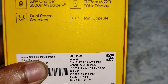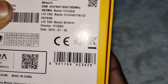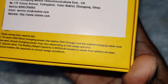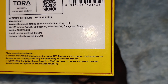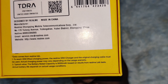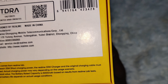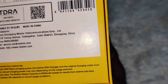Realme RMX 3890 mobile phone. Made in China, designed by Realme. To reach 33W maximum charging power, the Realme 33W charger and the original cable must be used. Actual charging power may vary depending on the usage scenario. The battery rated capacity is 5000mAh based on the result from the Realme lab test. Actual battery life depends on actual usage conditions.